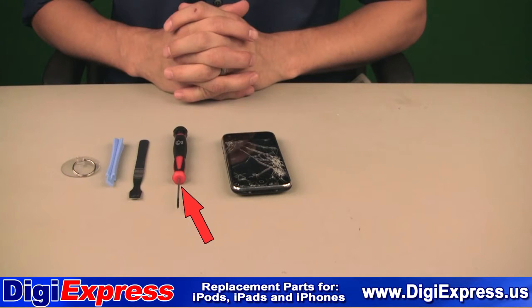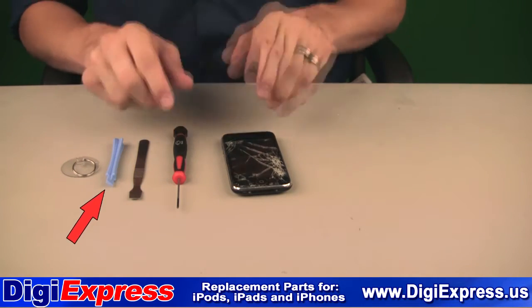For this installation, you will need a double O Phillips screwdriver, as well as a metal or plastic prying tool.